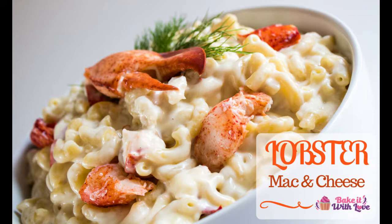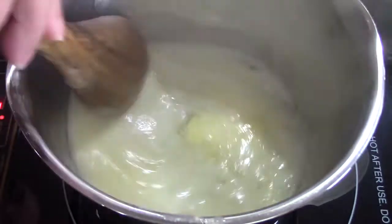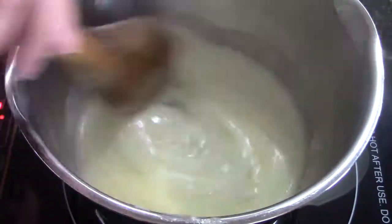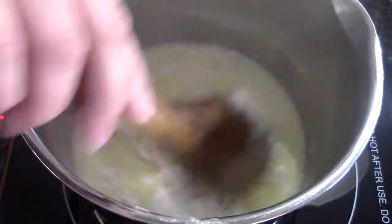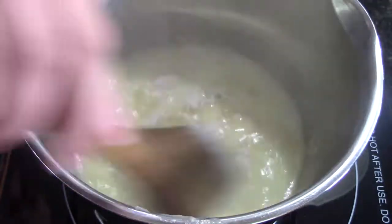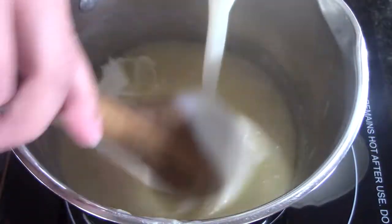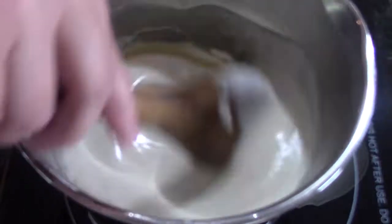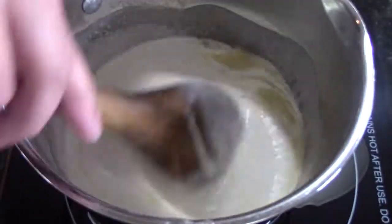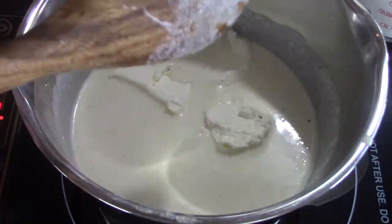We're going to start out with one stick of butter — just melt it over medium heat in our saucepan. Then we'll be adding a couple tablespoons of flour and a cup of heavy cream, as well as some lobster stock. I'll put a link to that video in the comments section, as well as the website link where you can get the full recipe.